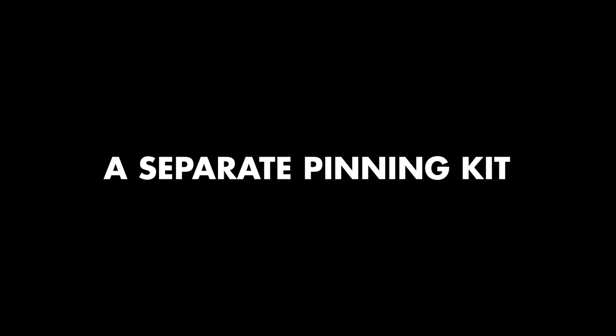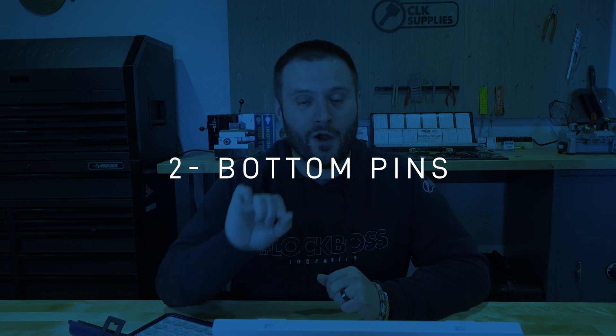You have to make sure you actually get a separate kit. It's essentially impossible to use your existing standard lock pins in the padlocks, which makes sense — the keys are smaller, everything is a lot more condensed. But this is what you do need to know.